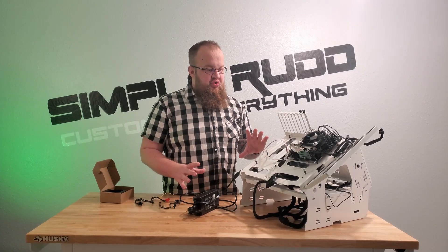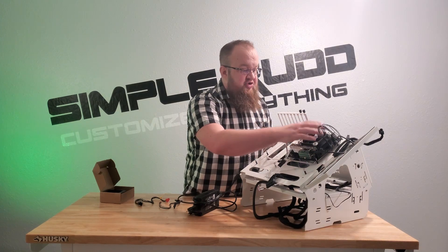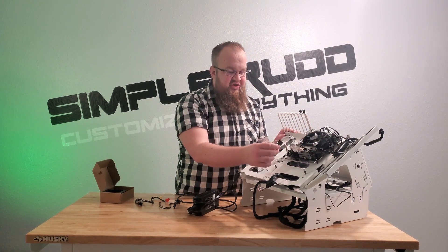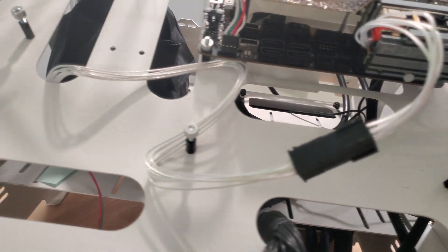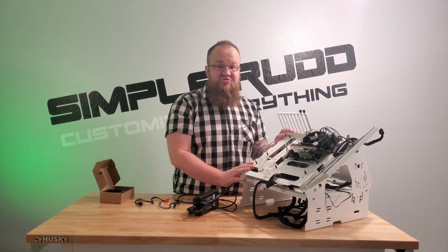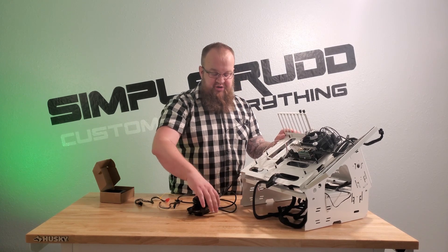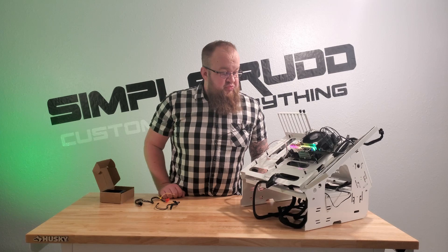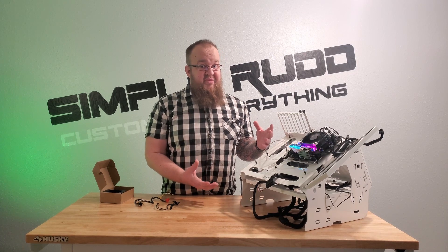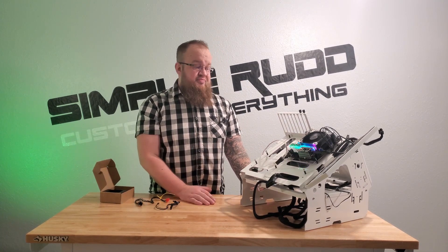All I did was hook everything up — the fan is connected, CPU power is hooked up, 24-pin is hooked up, and the 6-pin connector runs over to the jack port which then runs to the power brick. I also hooked up the power switch on my test bench. Let's plug it in and see if it blows up or not — and we have power. As simple as that. That means literally your case only has to be three liters.